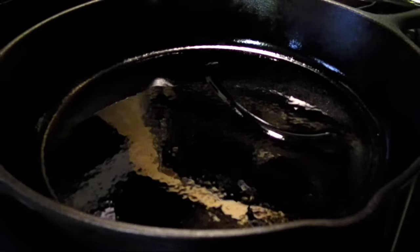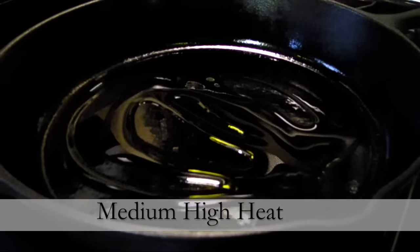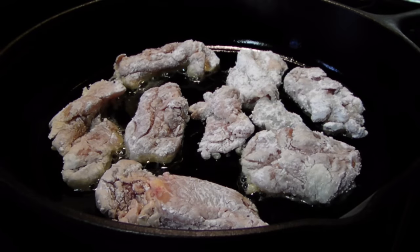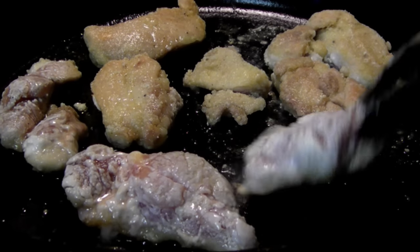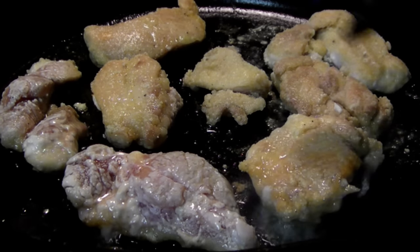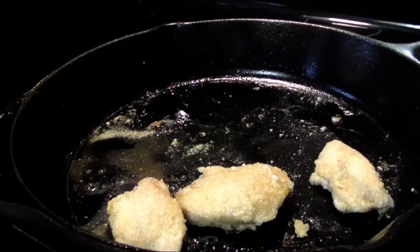Now preheat a large cast iron skillet to medium-high heat, then add a few tablespoons of olive oil and brown the chicken on each side, then remove it from the skillet and set it aside. I did this in two batches since you don't want to overcrowd the pan here.